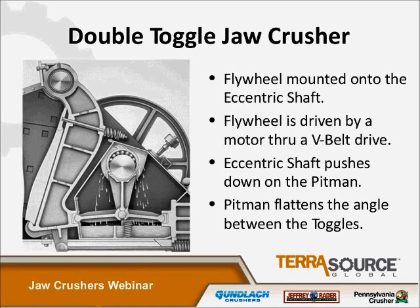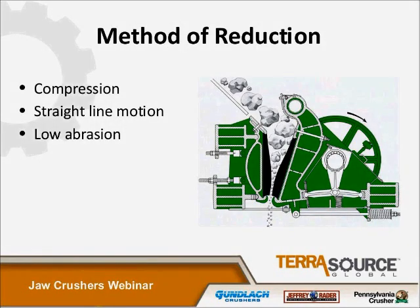The typical speed of this jaw is somewhere around 370 RPM; larger units run slower, around 300 RPM. All crushers use at least one method of reduction — some use more than one. The four methods of reduction available are compression, shearing, impact, and attrition. The method of reduction used in a double toggle jaw is compression. Because the toggles are mounted low in relation to the swing jaw and far from the hinge point, it has virtually a straight-line motion, which gives a straight compressive force with low abrasion.